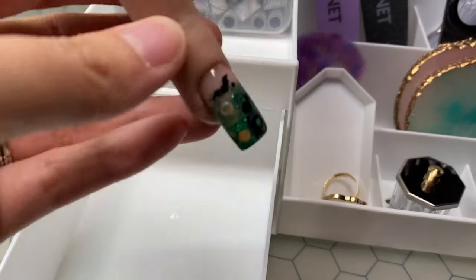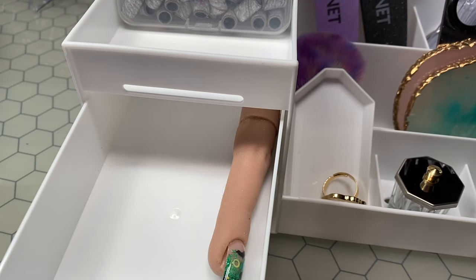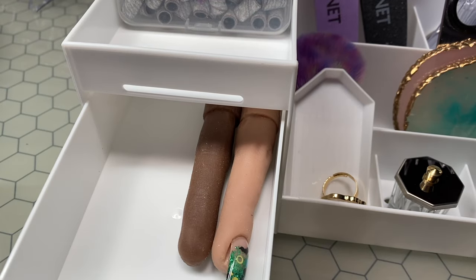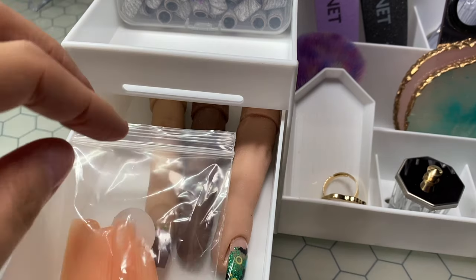In the top one, another thing I'm always using are the little flexi fingers, so I'm just going to pop those in there as well — that makes it super, super easy for me to just grab those. And then the little practice tips go in. Okay guys, so that is everything from my Temu haul and I absolutely love it all. I'm going to go ahead and organize my gels on the little racks.